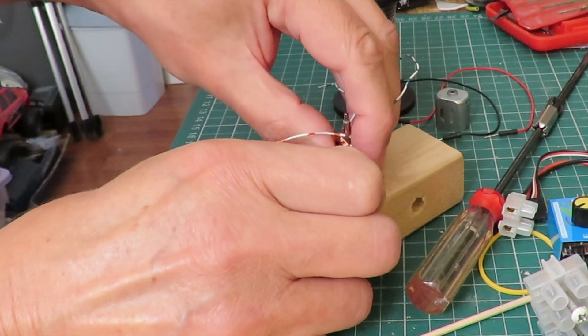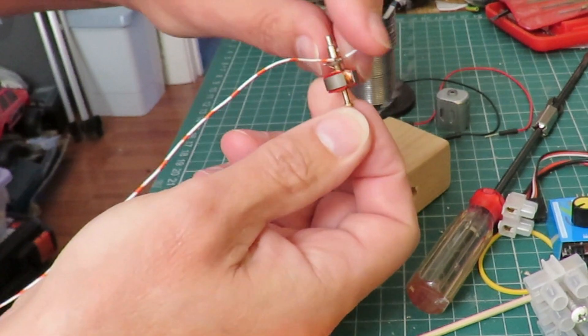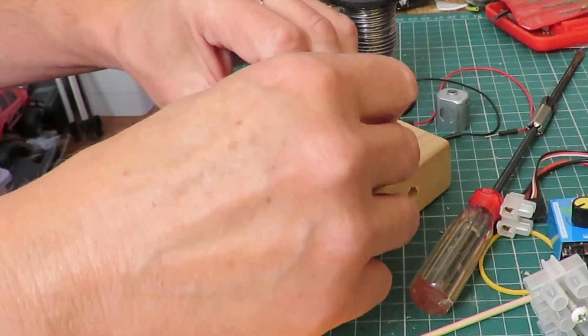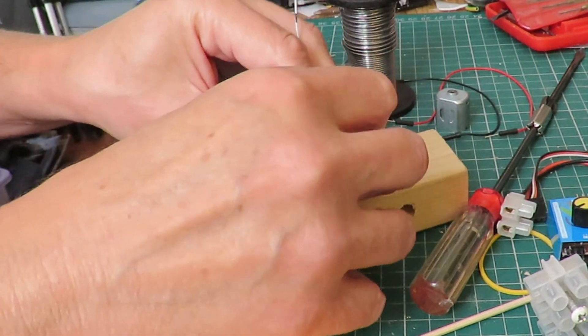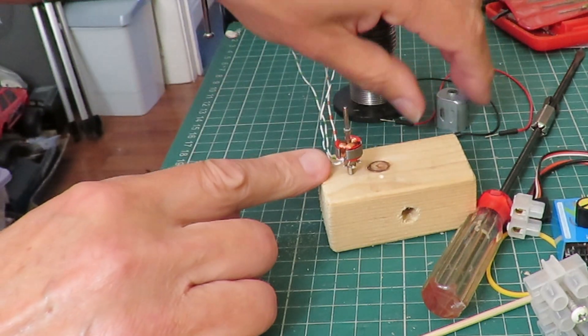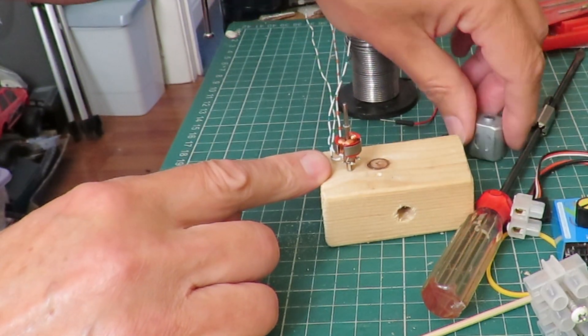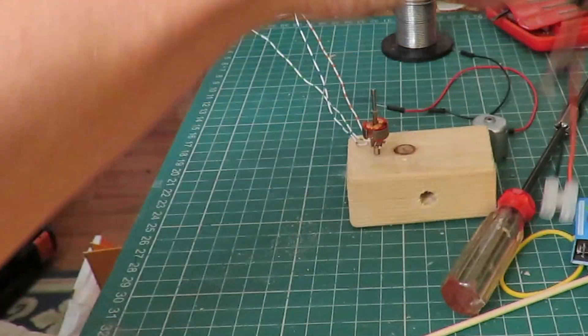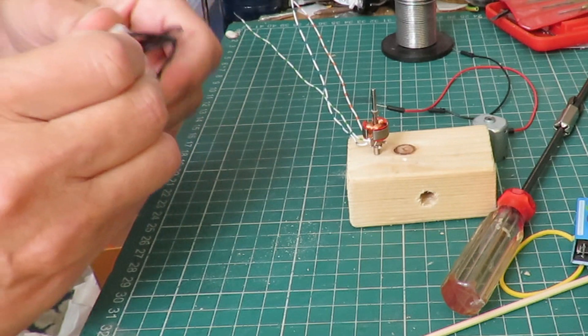So that's our three coils connected. This remains stationary and it's the magnets that spin round.